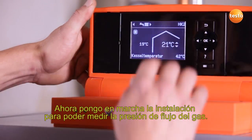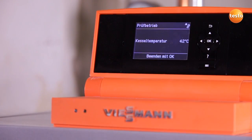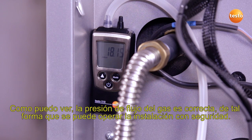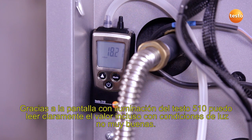I'm now going to start up the system so I can measure the gas flow pressure. As I can see, the gas flow pressure is okay, so the system can be operated safely. Thanks to the Testo 510's back-lit display, I can read off the value clearly and legibly even in poor light conditions.